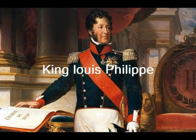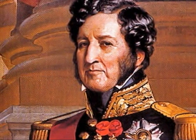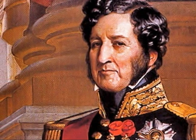As Charles X abdicated his power, Louis Philippe gained control of the throne. Near the end of the revolution, Louis Philippe could no longer serve as king because of an economic crisis.